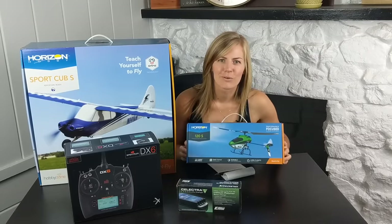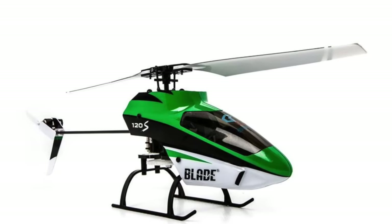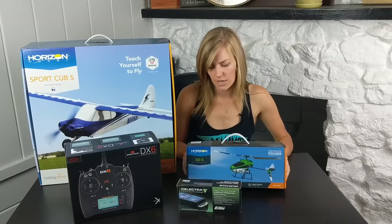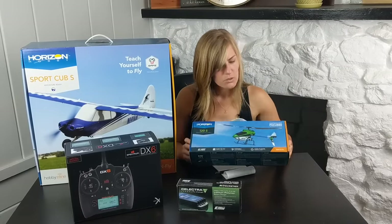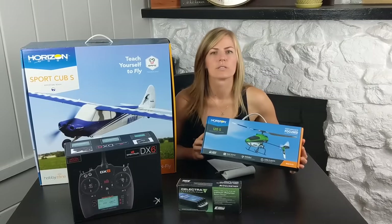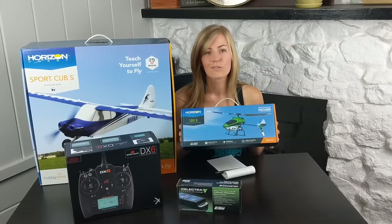Horizon also sent me the Blade 120 heli, which is a little more in the realm of drone flight. I had a Blade 120 a long time ago before they had gyro technology in it — it was really hard to fly. Supposedly with SAFE technology these are a lot more stable and easier to fly, so I'll have to make a video on this in the future, so stay tuned.